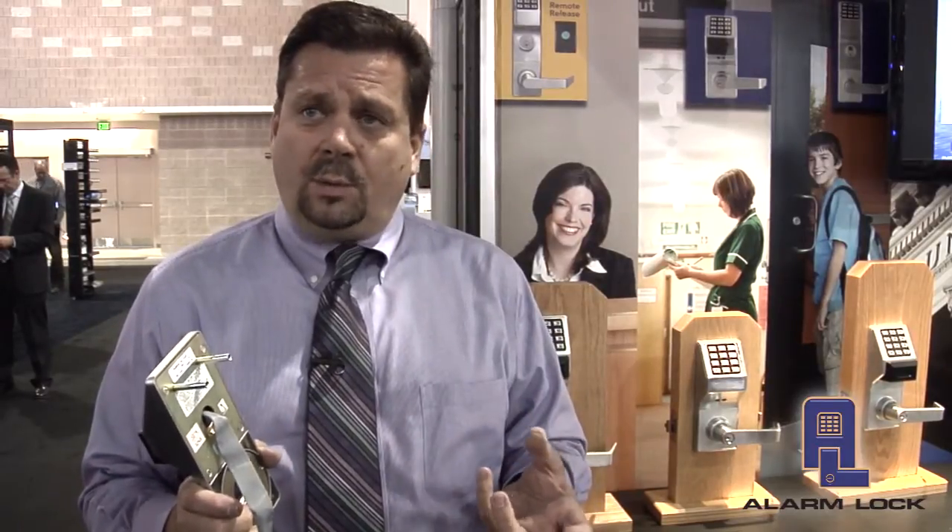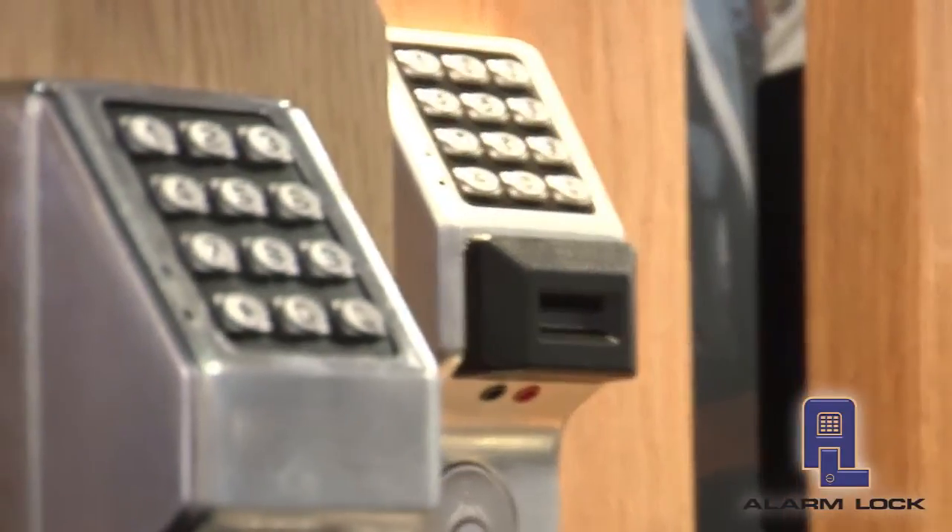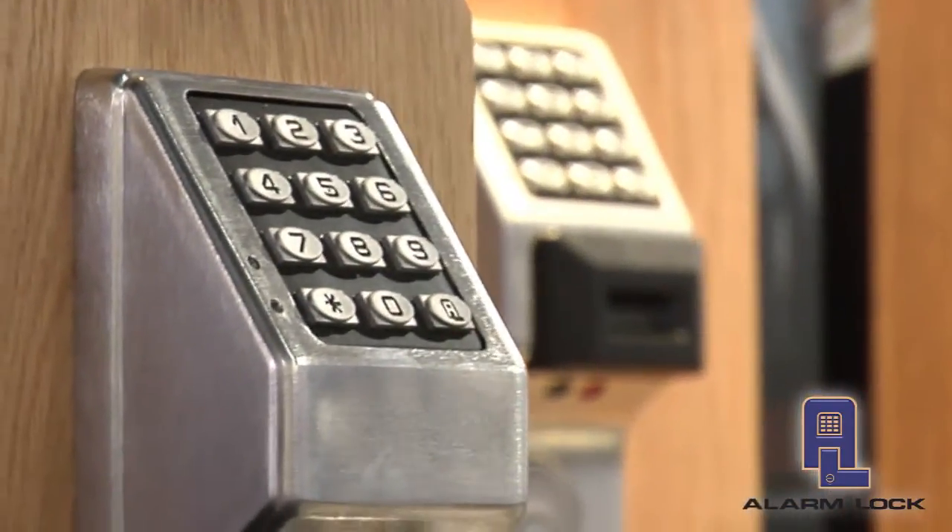The reason we may want to do that is that the system has grown from a few locks to maybe a few hundred locks, or our application has grown where we had one building and now we've gone to two or three buildings or remote sites. So what the wireless locking solution does is allow us from one central location on one PC, utilizing your existing network and our transmitter called the Gateway, to do programming remotely and wirelessly.